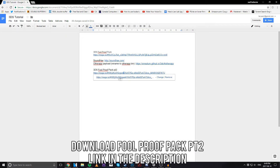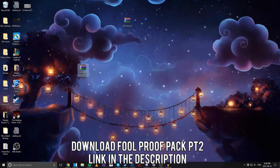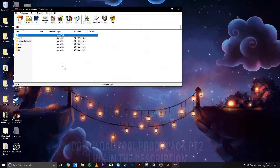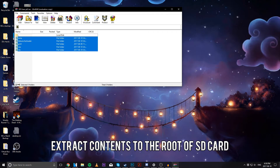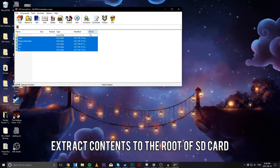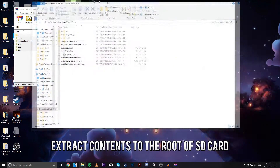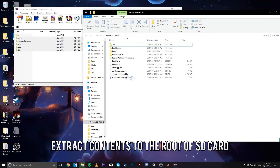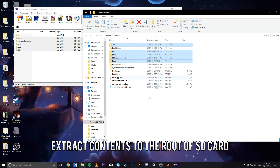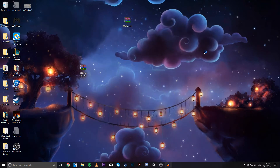Now we're going to head back to our computer. What we're going to do is download the 3DS Foolproof Pack Part 2 — head to the link, it's in the description below. I already have this downloaded on my desktop. I'm going to open up this RAR file and we're going to extract all of these to the root of our SD card. I'm merging these folders, not overwriting. That's all done — exit out and head back to our 3DS.